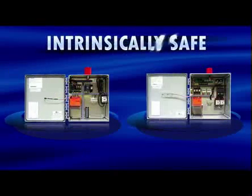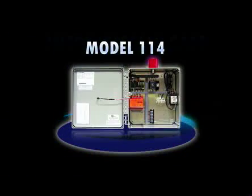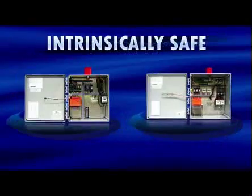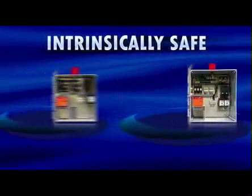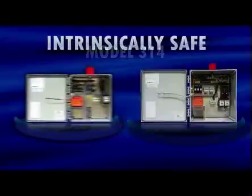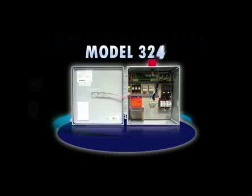Available intrinsically safe models include the Model 114, a single-phase simplex control panel; the Model 124, a single-phase duplex alternating control panel; the Model 314, a three-phase simplex control panel; and the Model 324, a three-phase duplex alternating control panel.